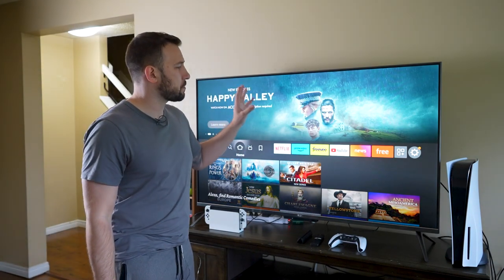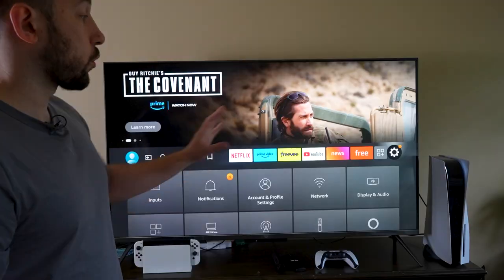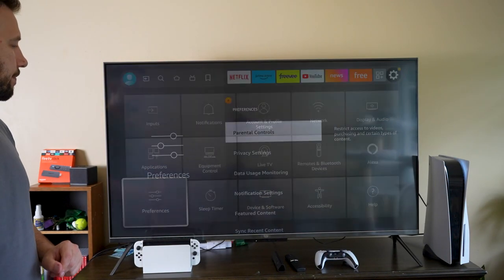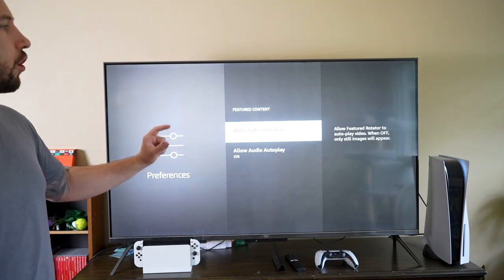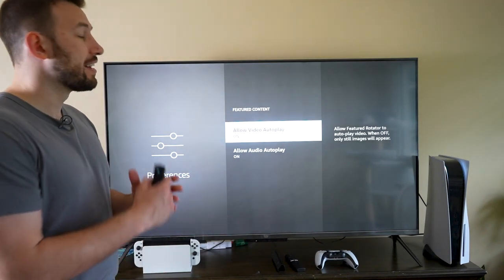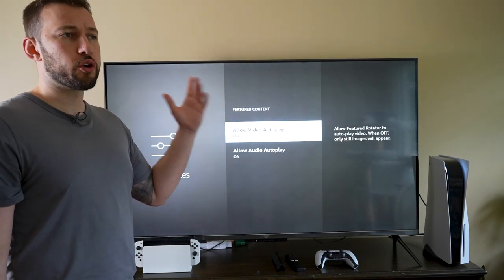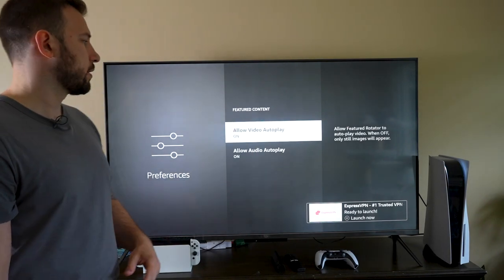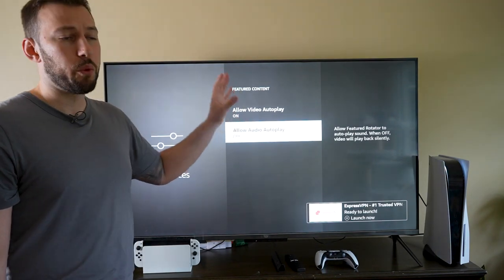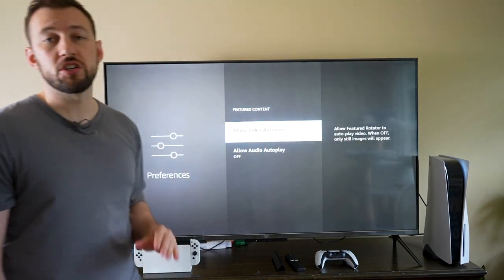Earlier we talked about how Amazon spams you with ads, but there's a way to control that top banner ad to be a little less annoying. Head over to settings and scroll down to preferences, then go to featured content. This will change video and audio auto-playing while you're on your home screen — no more annoying auto-playing trailers. At minimum, turn off audio so you don't get blasted with random sounds when your screen is idle. If you find the video annoying too, you can turn that off and it will just leave still images on your home screen.